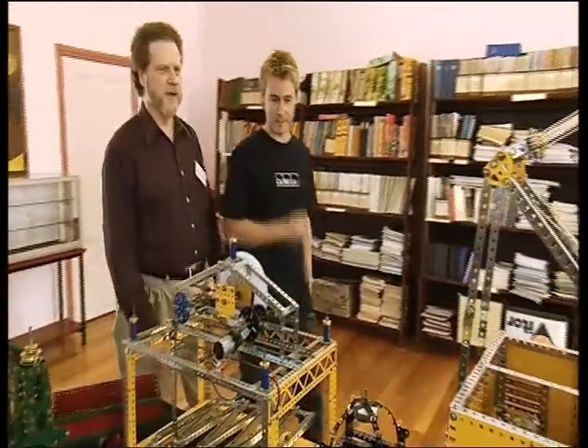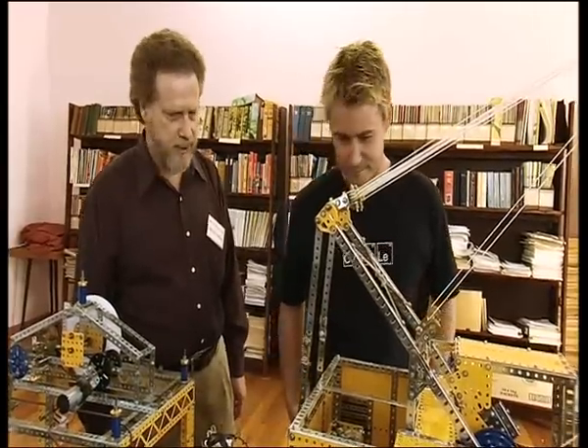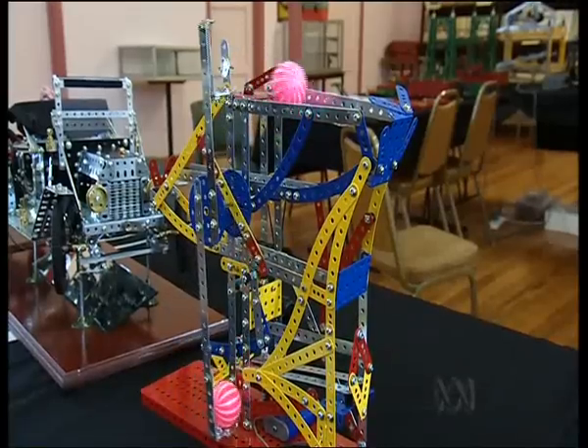Lindsay, tell me about the Melbourne Meccano Club. There's been a Meccano Club in Melbourne since before World War II. The current club has been in existence since the early 80s. And there are clubs like this all around the world? It's that popular? Yes, there are.